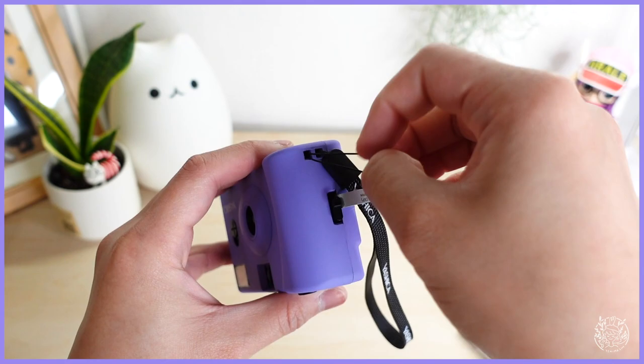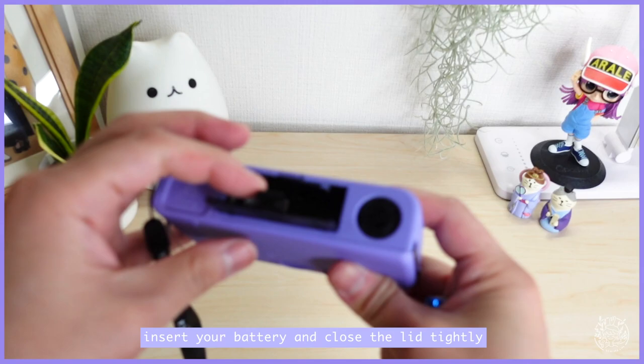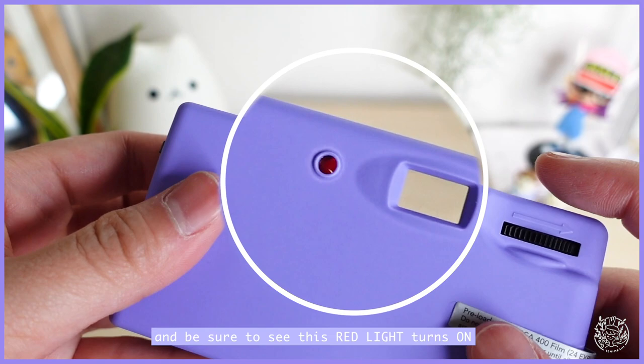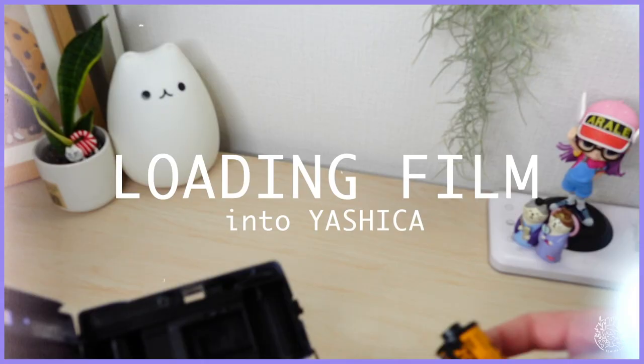On the bottom left side of the camera you can attach the Yashica strap so it won't fall out of your hands. To activate your camera you will need the AA battery — insert your battery and close the lid tightly. To turn on your flash, switch it on and be sure to see this red line turned on. Now wind your advance wheel until it stops, press the black button, and voila — you just took a picture.